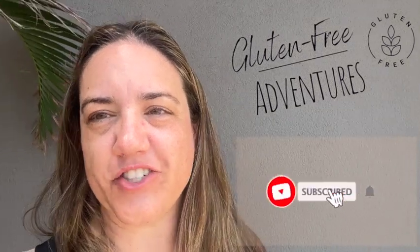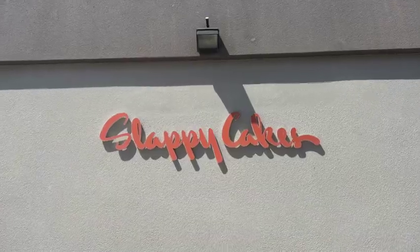Welcome back to another edition of Gluten-Free Adventures. Today I am in Maui, and I am here at Slappy Cake Maui to have gluten-free pancakes that you can make on the grill yourself.